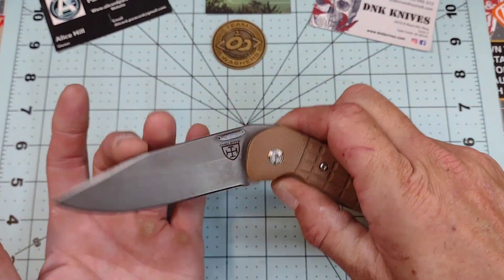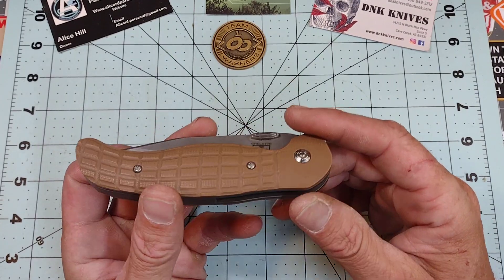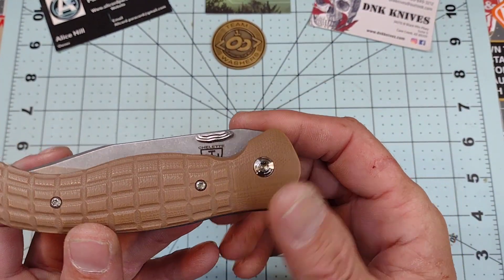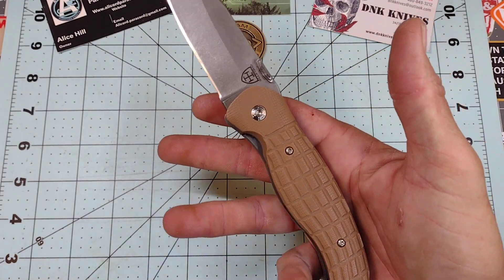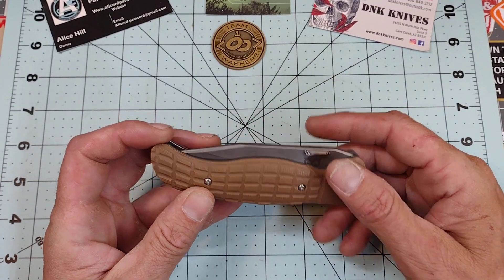We have this funny titanium deployment thumb stud — thumb something. It looks cool. I would much rather prefer a thumb stud myself. It's comfortable and it works both directions, but I'm just a thumb stud kind of guy — or a hole, either one.